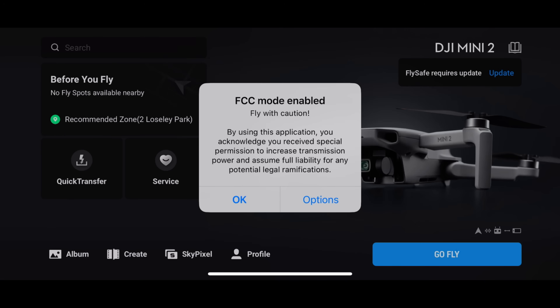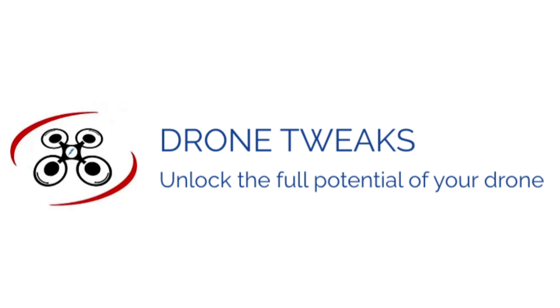With the DJI Mini 4 Pro performing so much better than any drone that has come before it with OcuSync 4.0 technology when it comes to signal strength — and it's worth noting that US users do not get access to this — a very clever developer has developed a copy of the DJI Fly app called Drone Tweaks, promising FCC levels of broadcasting power in European countries. So I wanted to make this video to see once and for all which will take the win: CE regulation OcuSync 4 with the less congested 5.2 GHz, or a modified version of the app pushing out 5.8 GHz at FCC levels.